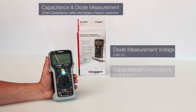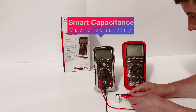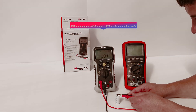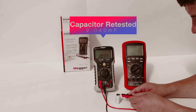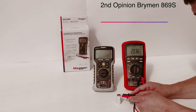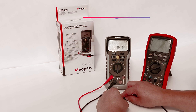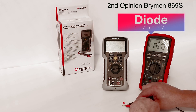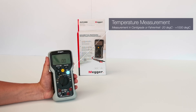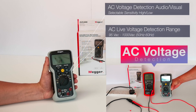There's capacitance and diode measurement, and this also features smart capacitance which will safely discharge a charged capacitor. Then we have temperature measurement with a range of minus 20 degrees centigrade to plus 1,000 degrees centigrade. There's also wireless AC voltage detection, selectable with sensitivity of high or low.